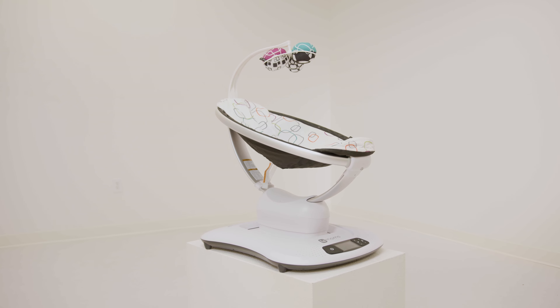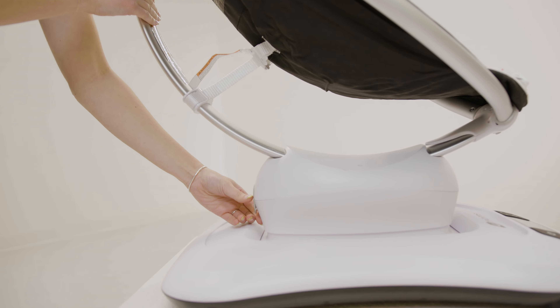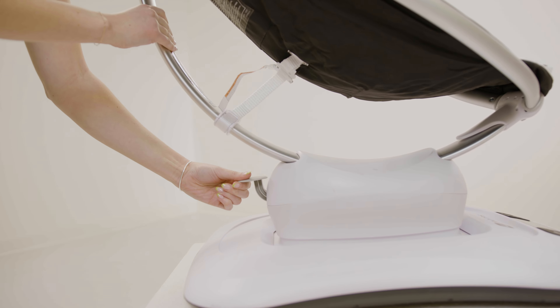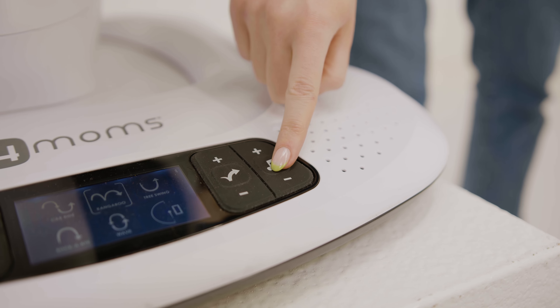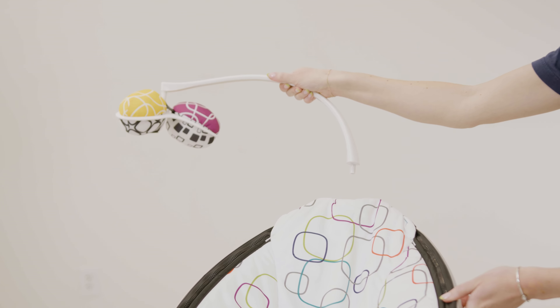We have the Mama Roo 4, a multi-motion baby swing that features five side-to-side and bouncing motions, five speeds, and multiple recline positions. It also has four built-in sounds, Bluetooth connectivity, and a removable interactive toy bar.